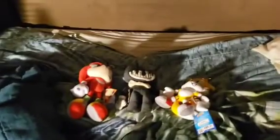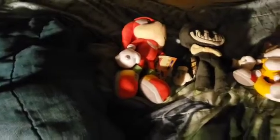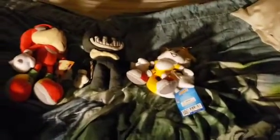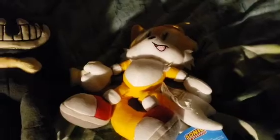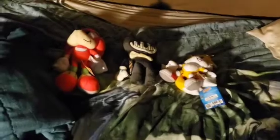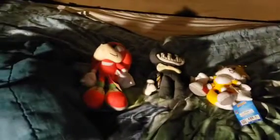Hey guys, it's me, the Marmon Joe, and happy Martin Luther King Day! As you can see from the timeline thumbnail, I got three new plushies — well, one of them's a new version of an old one, and these two are completely new. Here's my new classic Knuckles, silly vision Ink Bendy, and modern Tails holding one tail. I've been playing these games for a really long time, so let's start reviewing.